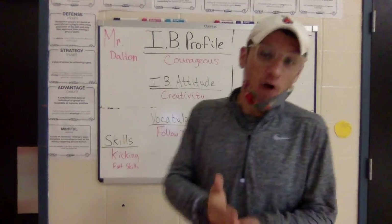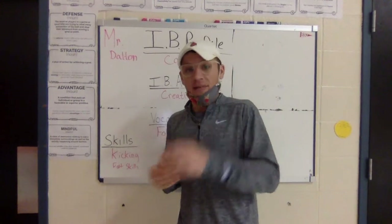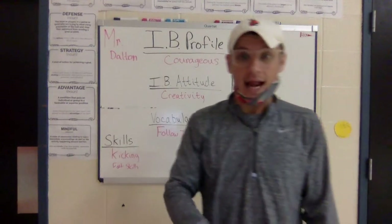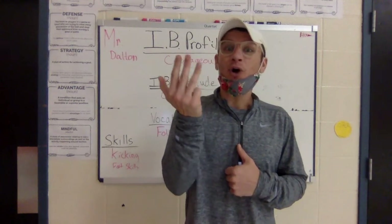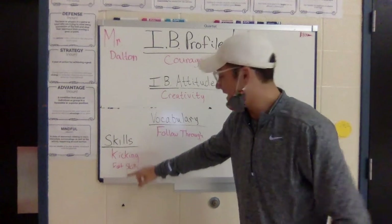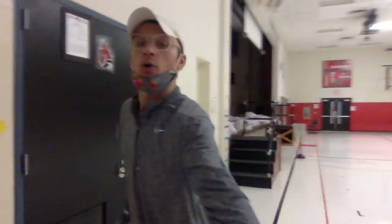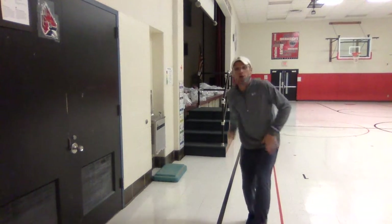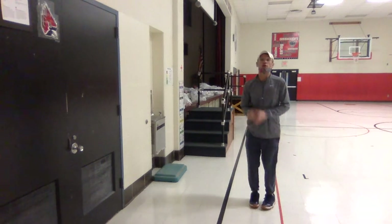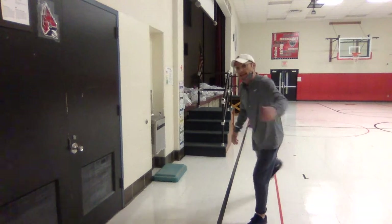Vocabulary for 3rd grade is follow through. When we follow through, that means continuing our movement after we've thrown, rolled, tossed, or — today — we're going to be working on kicking and some of our foot skills. We're not using our hands. We follow through on throwing, rolling, tossing, and kicking.